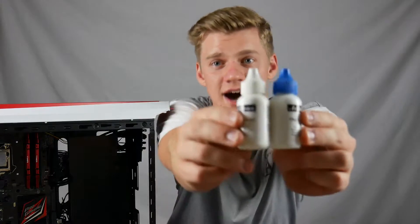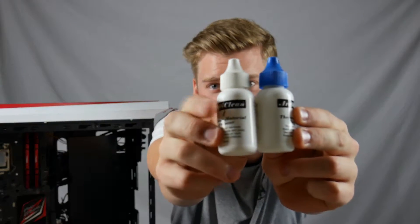G'day and welcome to TNT Tech. My name is Tate and today we'll be showing you how to clean your CPU. The product we'll be using is the Arctic Clean two-step procedure.